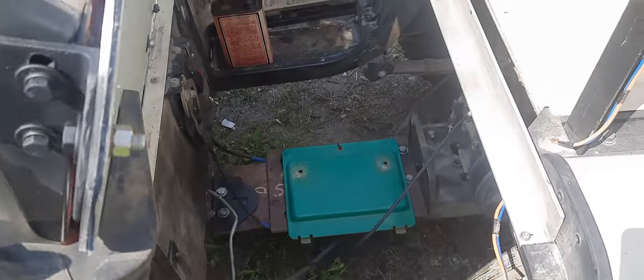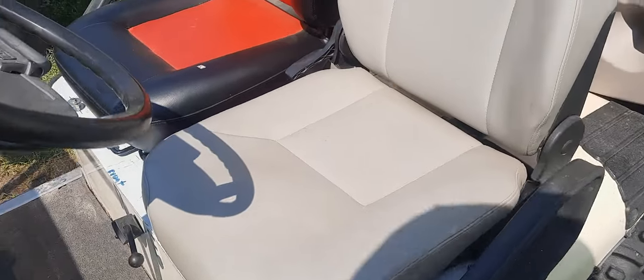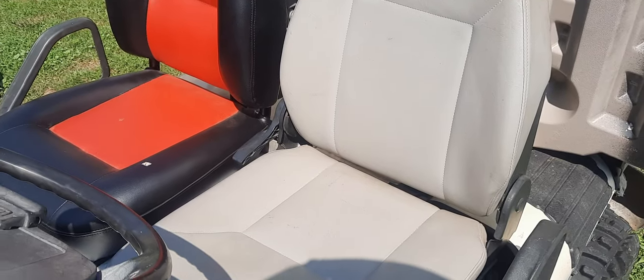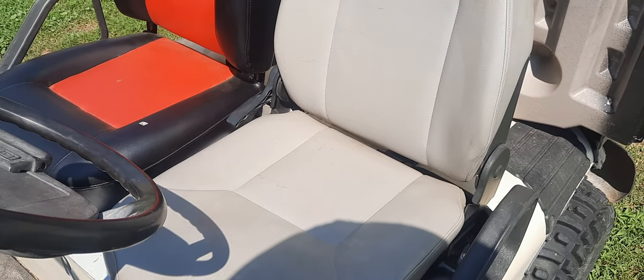That way I don't have to adjust the seat up or down. Please like my video, subscribe, and give me some comments, and I'll keep making the videos. The next one will probably have the parts installed on the engine and then I'll get the engine in there. Thanks for watching.